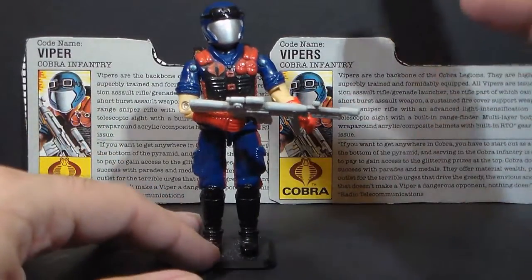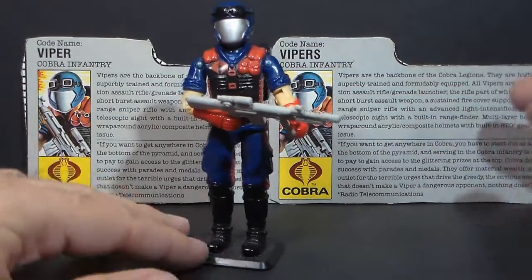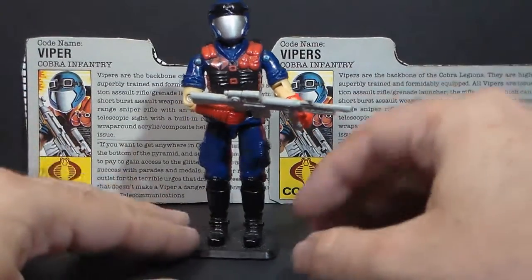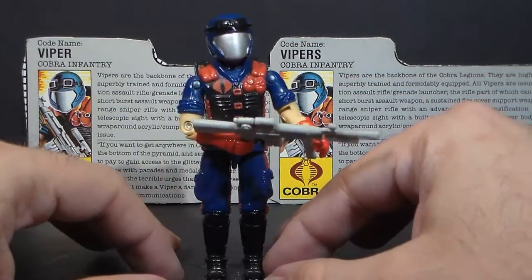That's something I will address when I do the full review on this action figure, and we will also look at a couple of different file cards. We have a file card variant that we will look at, and I will get to doing a full review on this guy.